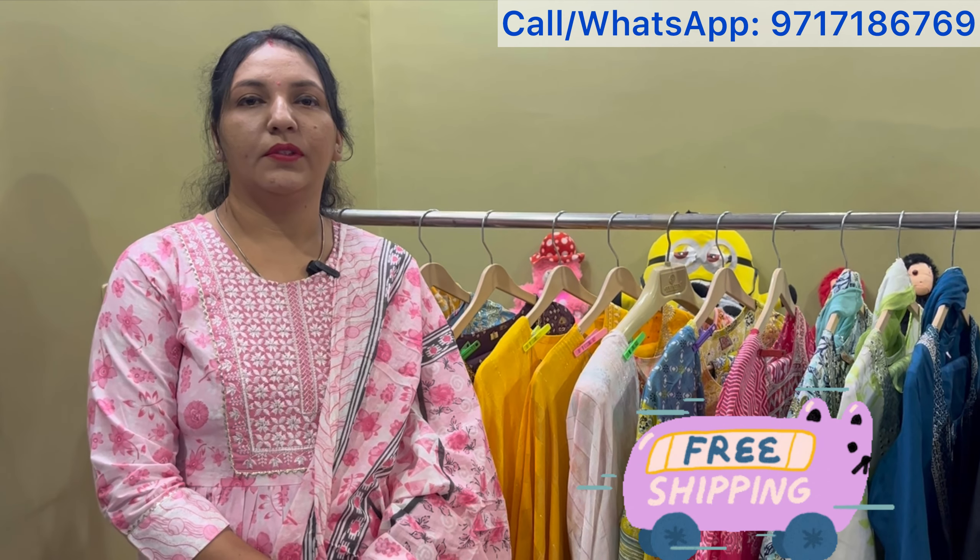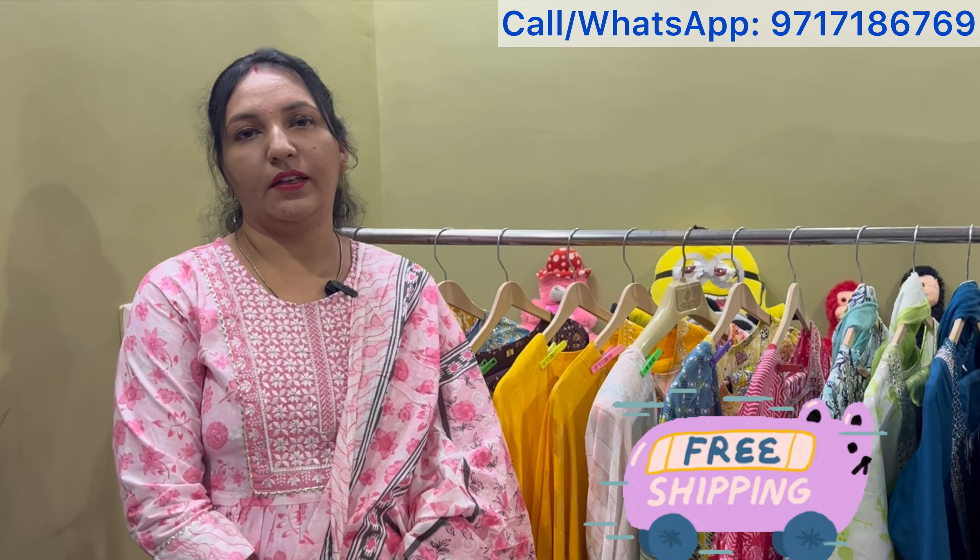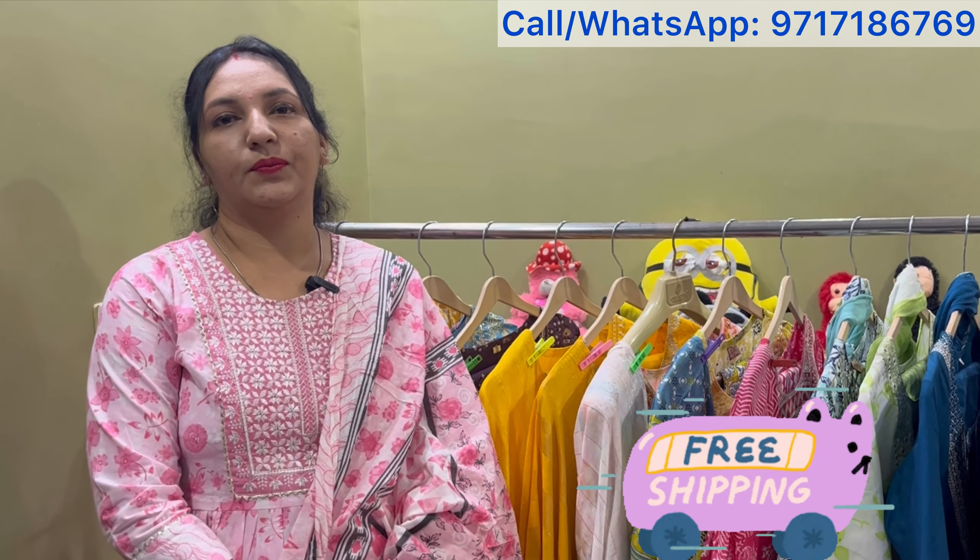And ma'am, how will shipping work? Shipping charges will be free. Okay, so shipping will be free in the sale video. So viewers, you don't miss this video until the end, and in your group, in your circle, please share this video. Okay ma'am, let's start.